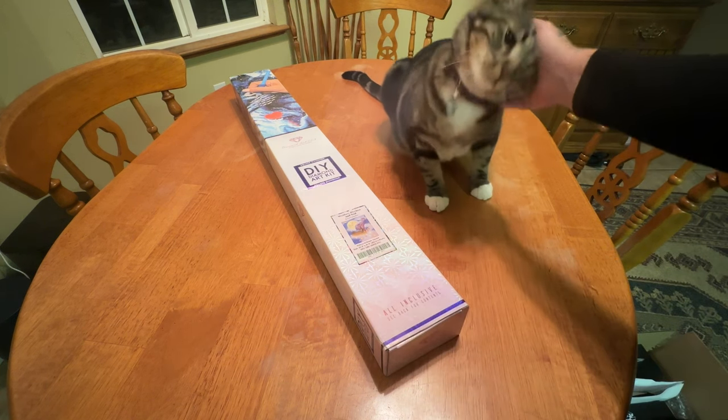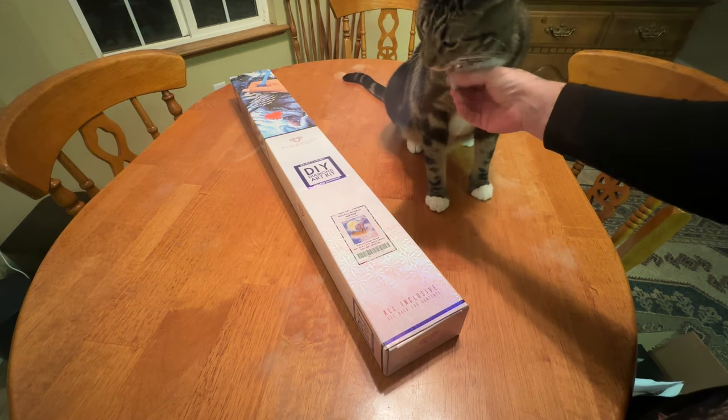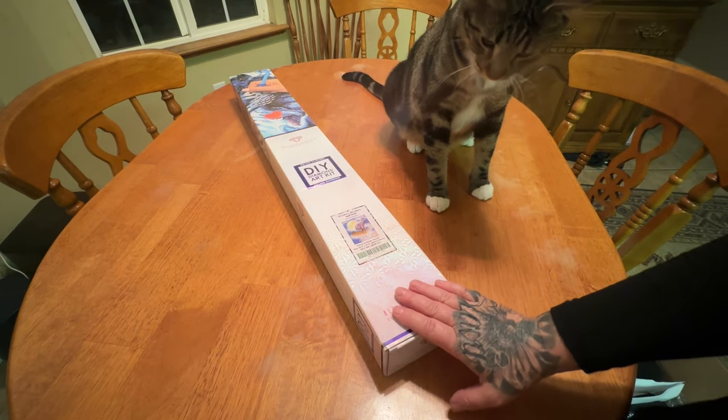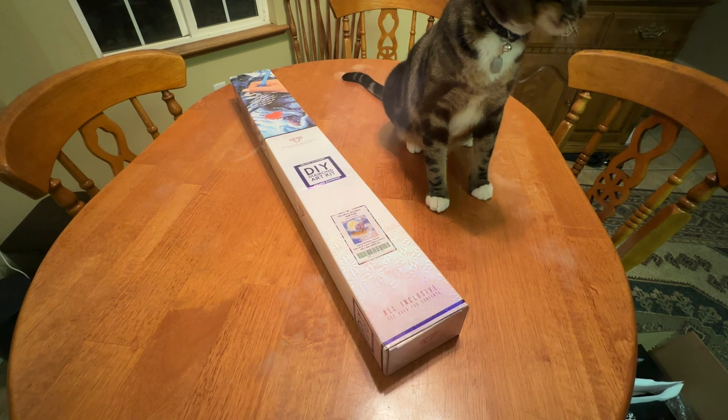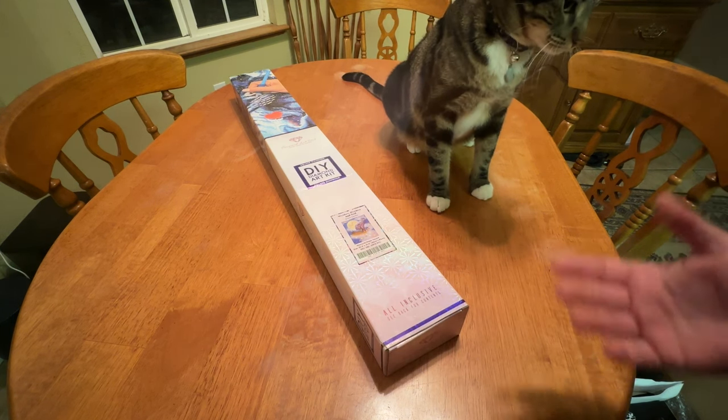We have Neo here today. Do you guys see his crystal? Neo's going to help me. If you hear anything in the background, that's the dishwasher and you might hear the cat's toy. But anyway, we have Neo here to help me unbox this one.